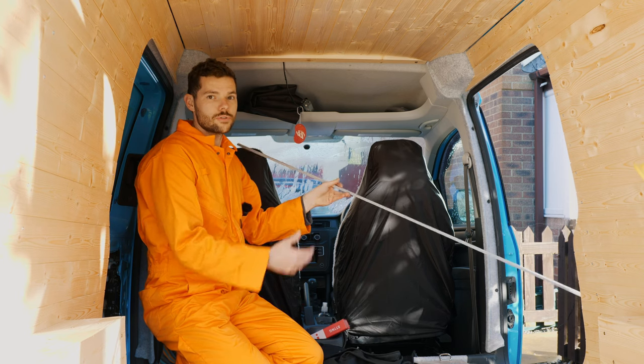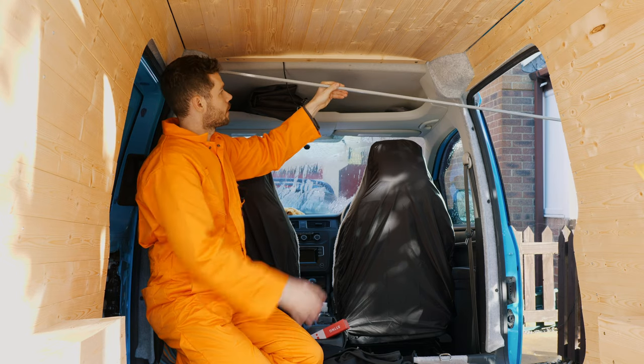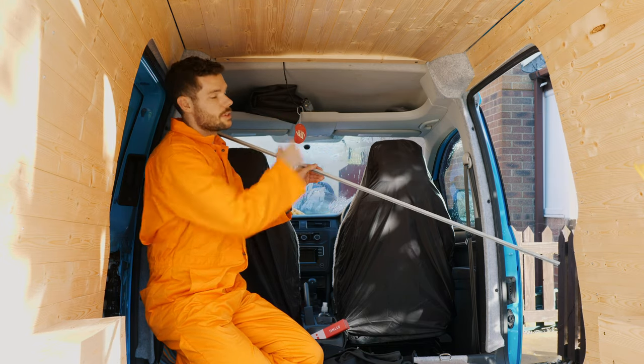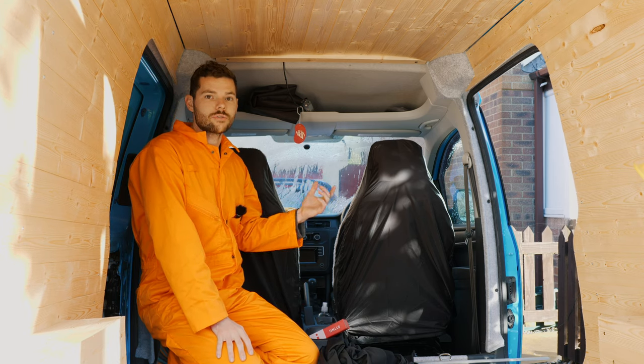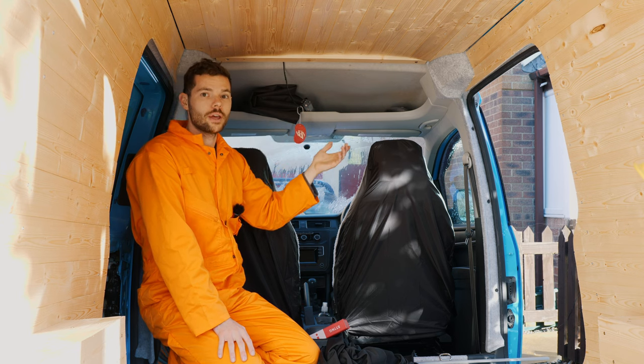The rail comes for a VW T5 so you're going to have to cut it down to size. The first step is to measure the width of the Caddy, cut down the rail, and then attach the rail to the wood. You're going to need something to attach the rail to — I've put in a piece of wood which I've screwed into the old bulkhead holes. I'll show you how to do that now.